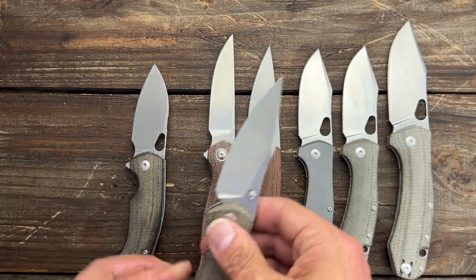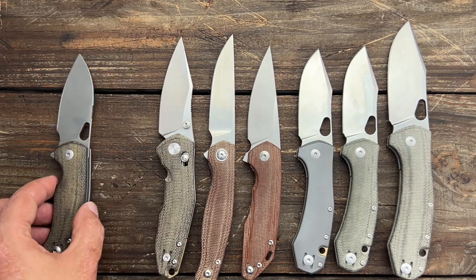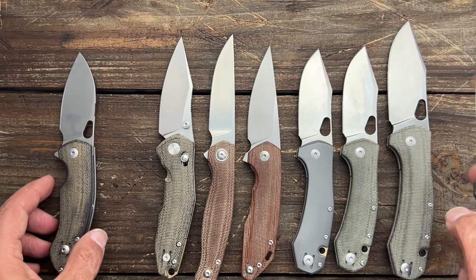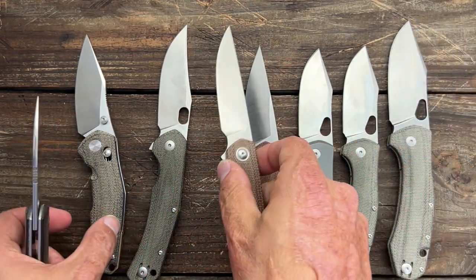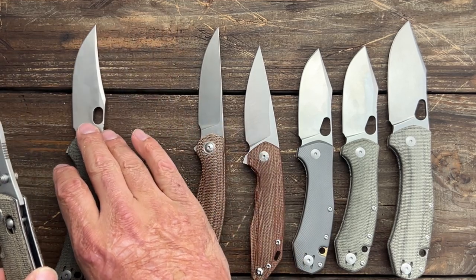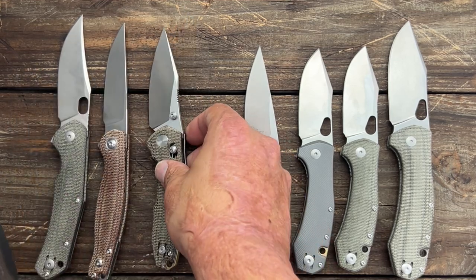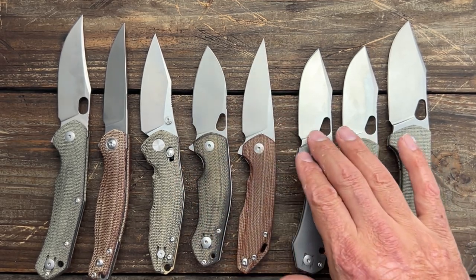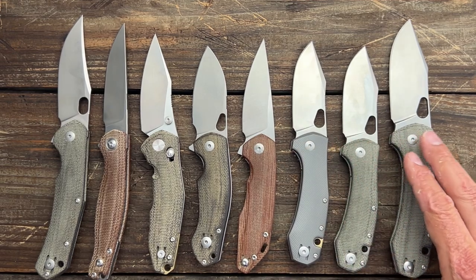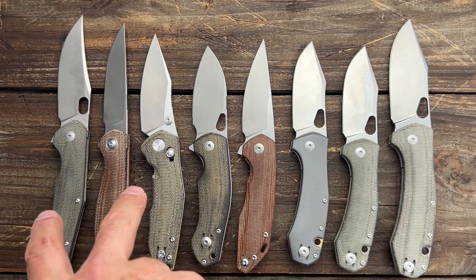I just started working with them recently. I bought several of these before I started working with them this year, and yes, they have sent me some. But I always like to establish my feelings on a brand before I start to work with them. If I don't like their knives at all, I'll usually just decline any review samples. Because I like to be excited about what I'm reviewing — if I can't get excited about it, it's going to be a boring video. So there you go. If you have any questions, comments, or concerns, please leave them down below. I hope everybody's having an absolutely amazing day — I'll see y'all on the next one.